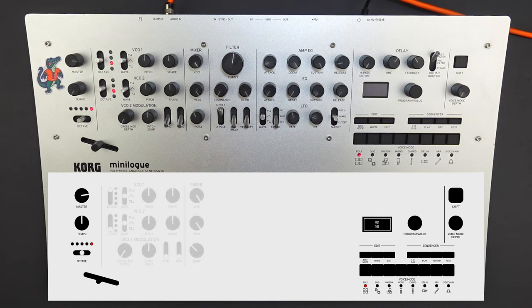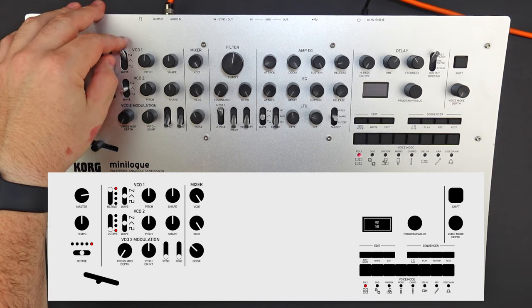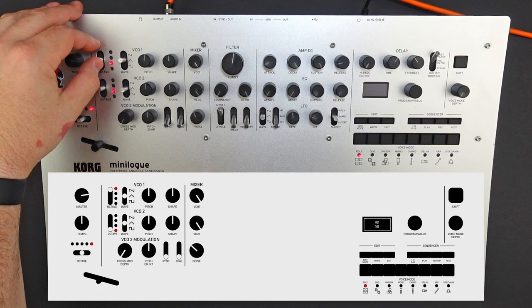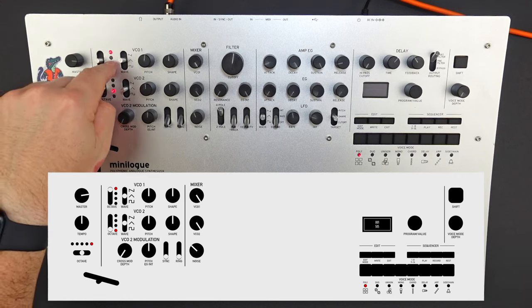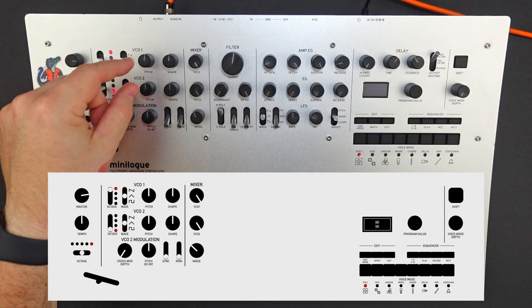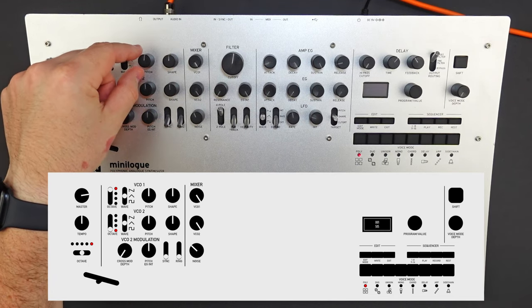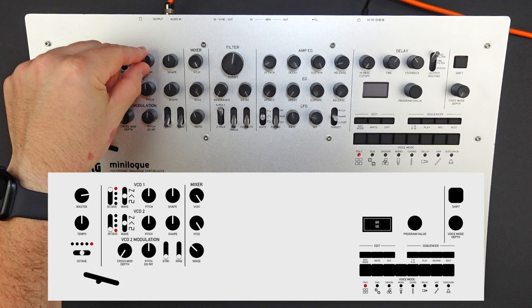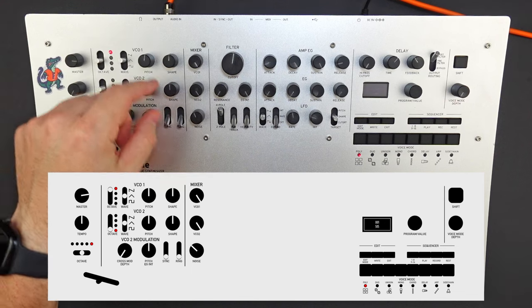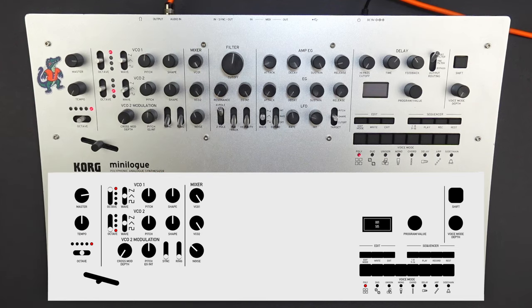Next, we're going to go to the VCO section and set VCO one to a triangle wave, then bump it up to the fourth octave at the top. The shape we're going to set at about noon, and for the pitch, let's slightly detune it just a little bit at about five cents positive.